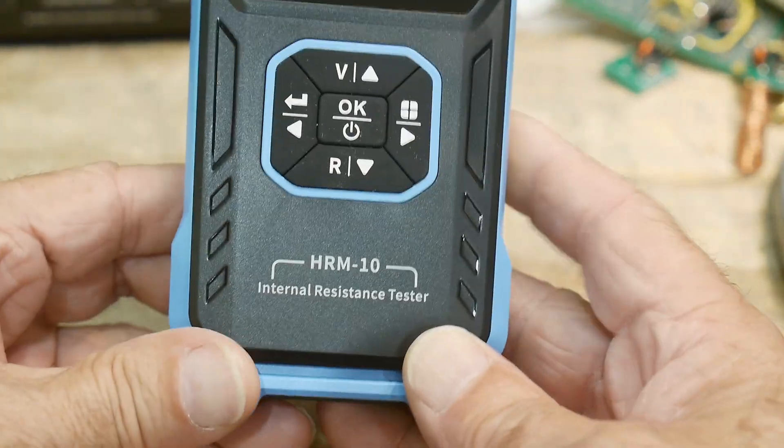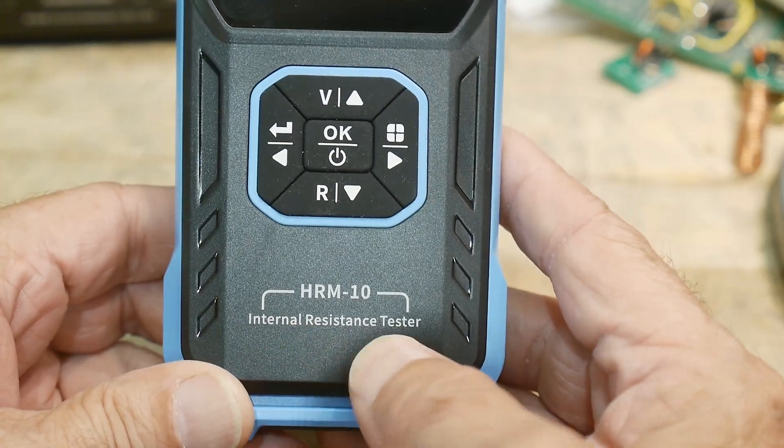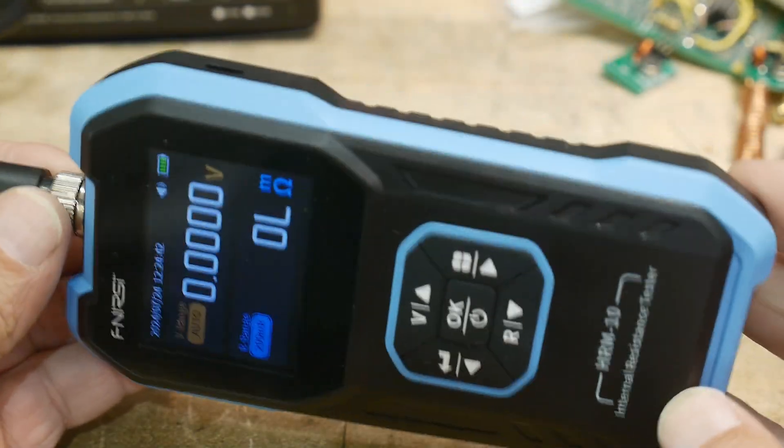Anyway, that was my review of the HRM-10 internal resistance tester. It looks nice — if you need one of these things, grab one of these.